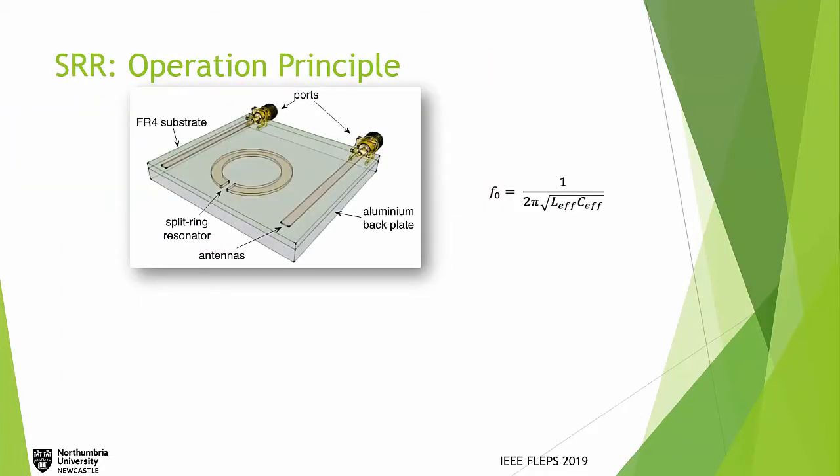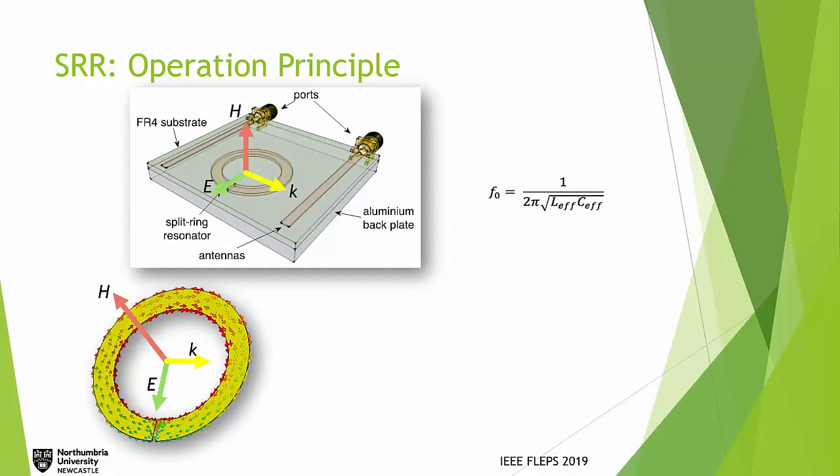Going back to SRR designs, I would like to explain how they can be excited wirelessly. We can couple the split ring resonators using two monopole antennas. When the monopole antennas are connected to a network analyzer, they generate electromagnetic waves that couple to the split ring resonators. Depending on the orientations of the E or H field, we can have different modes of frequencies.